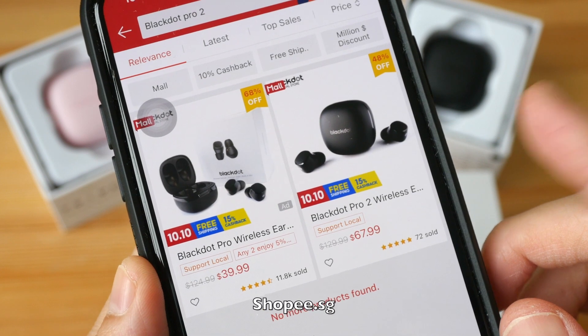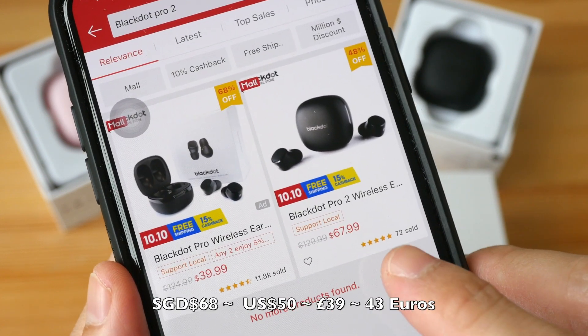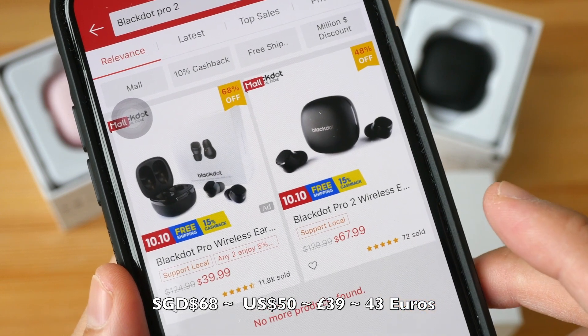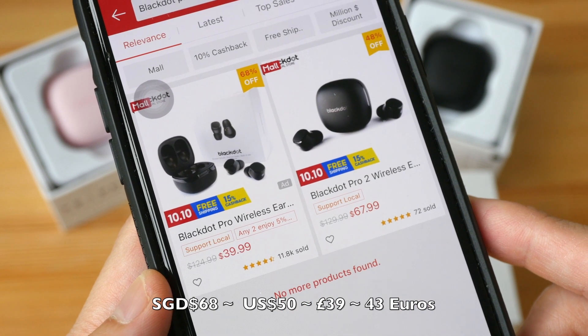At the time of this video, those earphones are sold on Shopee.sg. For the Pro 2, it's priced at 68 Singapore dollars, and the previous model, the Pro, is 40 Singapore dollars.